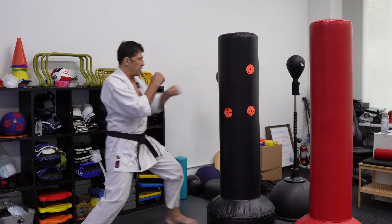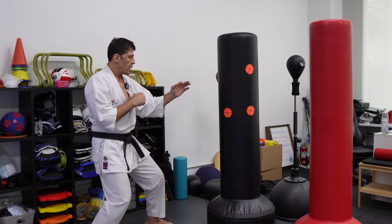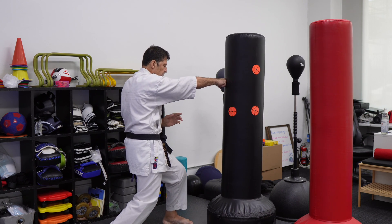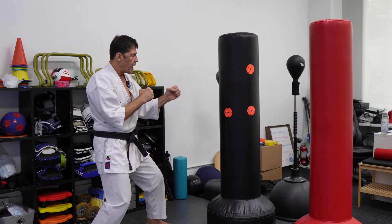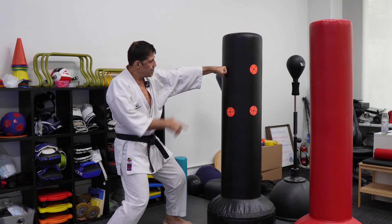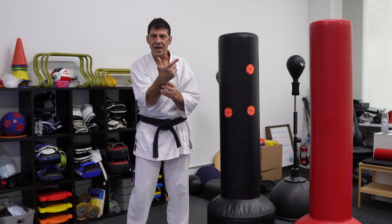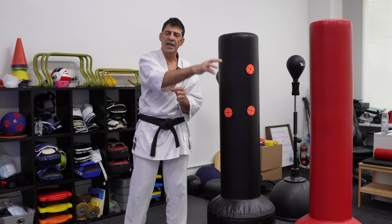That's 2-2. Kagazuki. Yakuzuki. Pressure forward. Back-leg support. Pressure forward. Now back-leg support is making my technique stronger, but also potential — I'm loaded for the next technique.